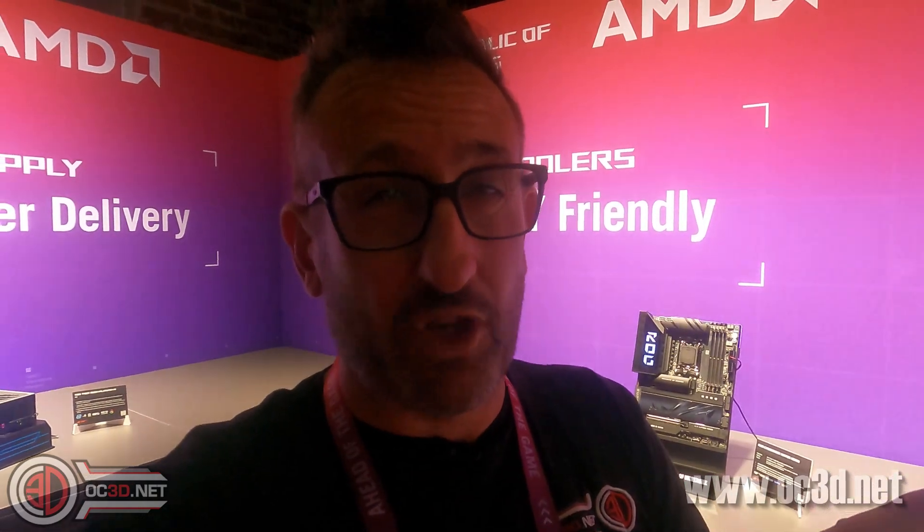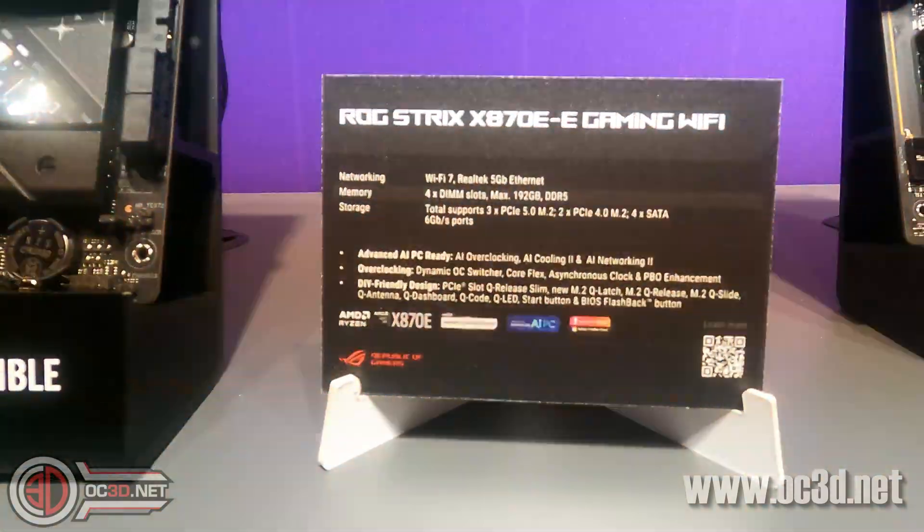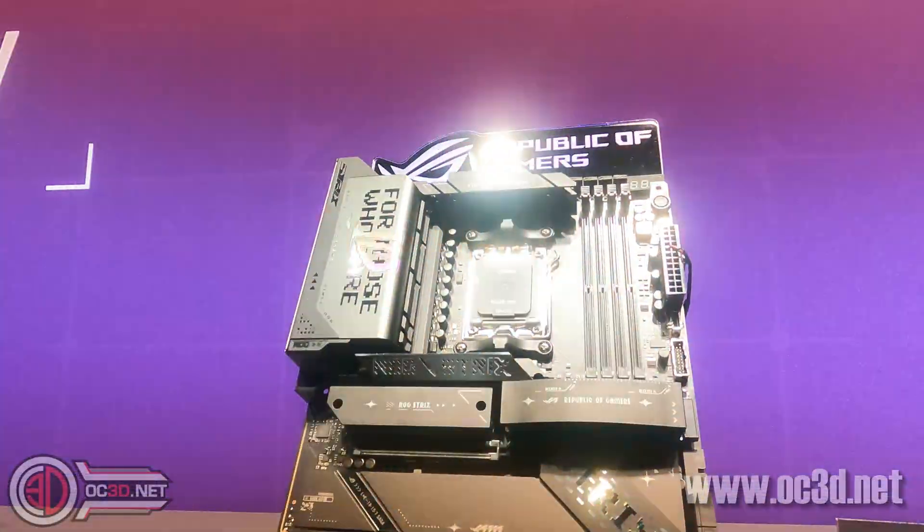Hey guys, I'm back with another video. I finally got a gap with everybody else because there's lots of people trying to film today. I am using my camera handheld because we've had some technical issues, but we will make do. The second motherboard we are going to be taking a look at is the X870E Strix. You can go and see all the other motherboards I'm going to be featuring on the channel — the X670E Gaming Wi-Fi.